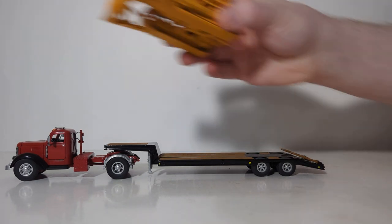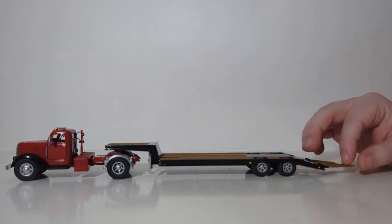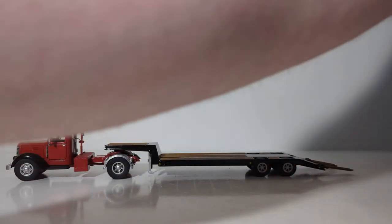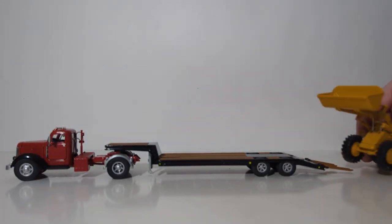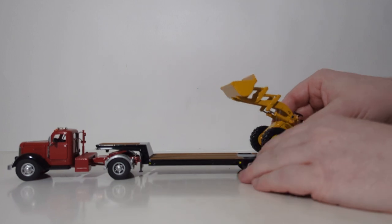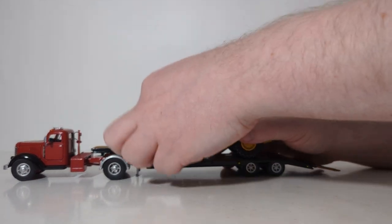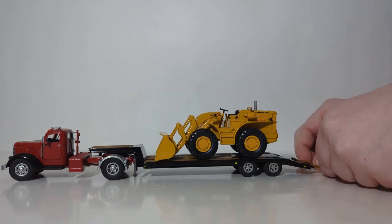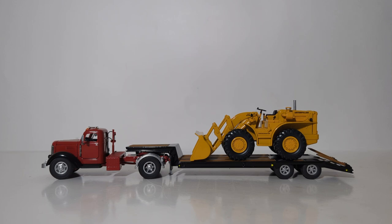If bulldozers don't do it for you and you want something of the rubber-tired variety, let's bring out a vintage Cat 966 Traxcavator. This model is by Norscott. We'll load him up on the deck, bring our bucket and loader arms down, and there you go — now you have a vintage lowboy trailer with a wheel loader on top of it.